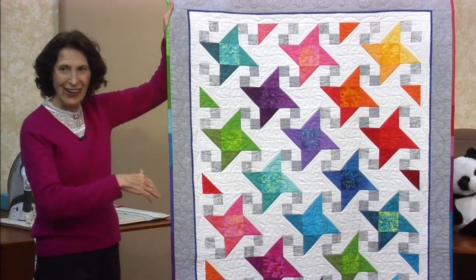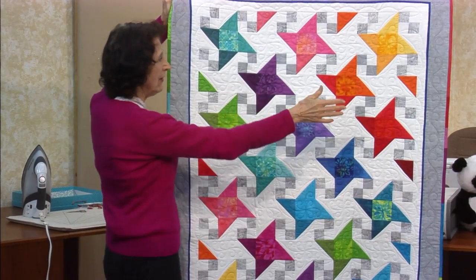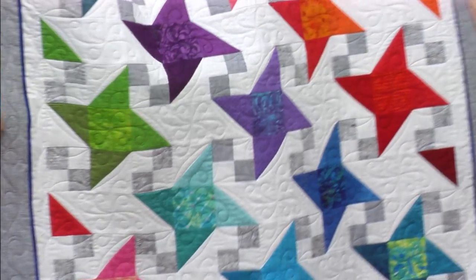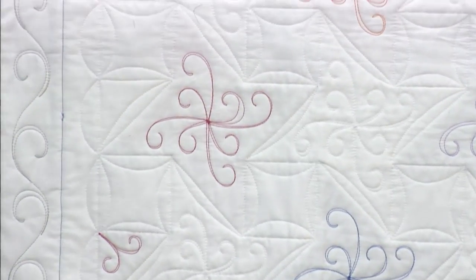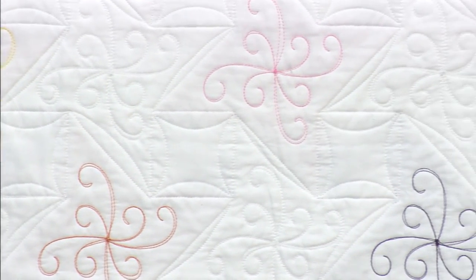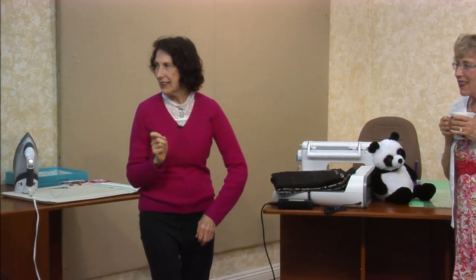Do you see a little rainbow going on here? When you have every color, it's always nice to lay them out in that rainbow order — like on a color wheel — so they all kind of flow together. The binding is rainbow too. Look at the quilting on the back — none of us do that. We all hand it off. Amy did that quilting.